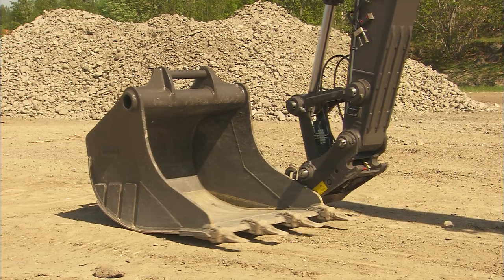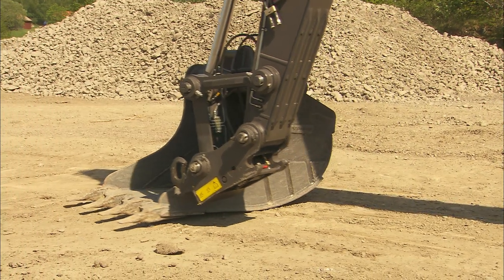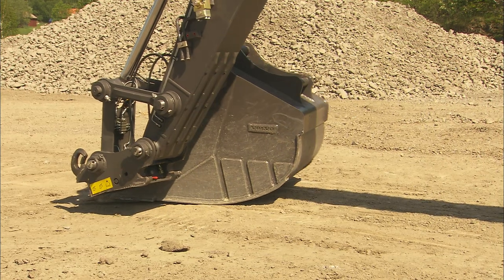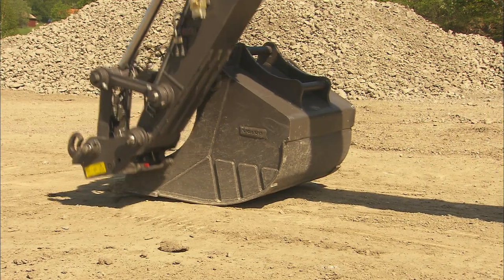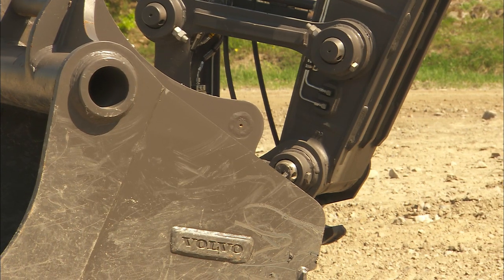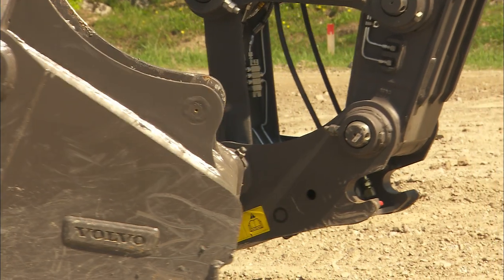During the attachment change, the digging equipment can be used to turn and align the bucket, but you can of course also reposition the excavator. The decision is up to you and your convenience. Operate the digging equipment smoothly and slowly to avoid any scratches or damage to the components.